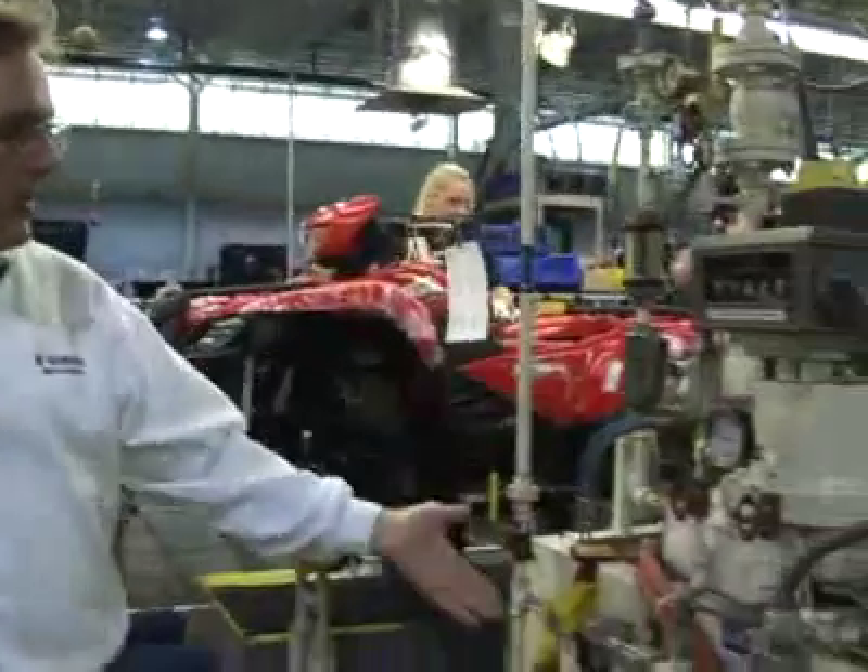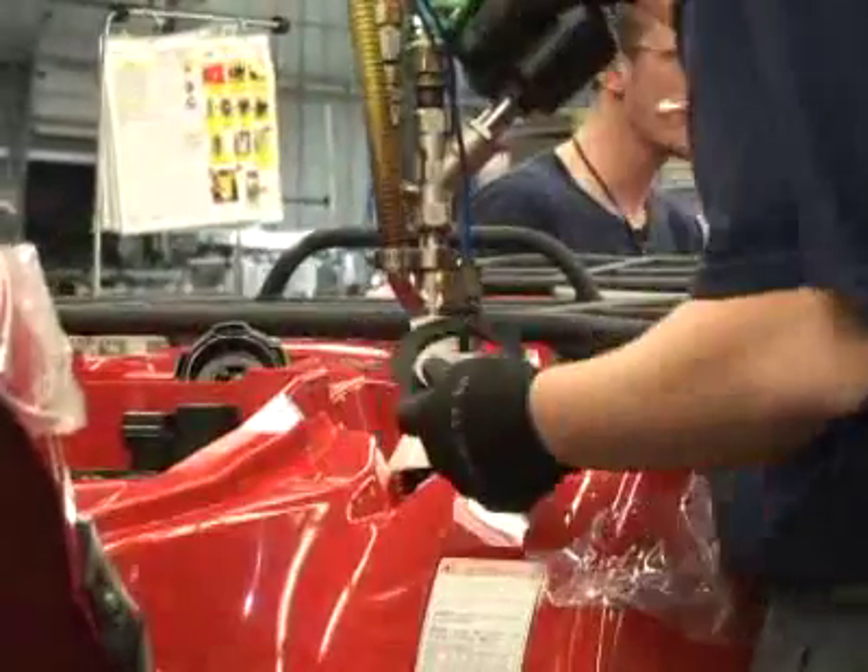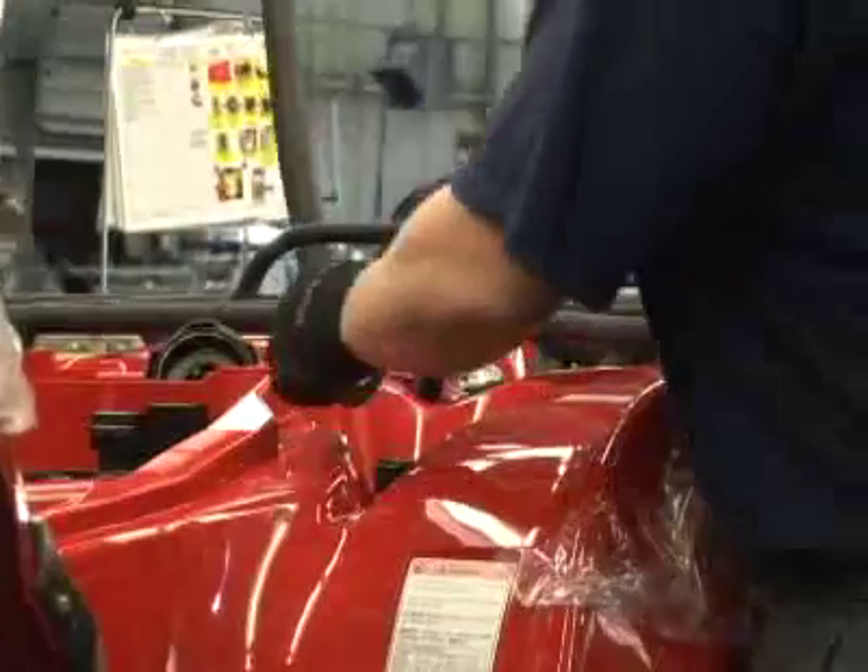An ATV won't run without gasoline, and before we take it down to the end of the line for testing we need to put gasoline in the tank. We use this gasoline filling station here. Altogether we're using anywhere between 200 and 300 gallons per week testing our ATVs here.